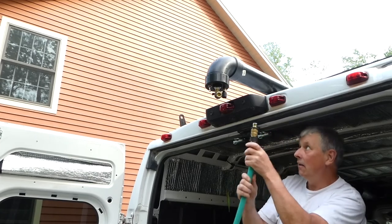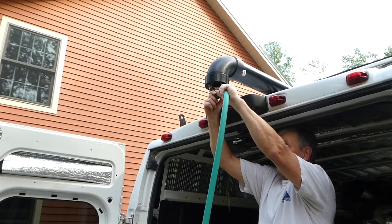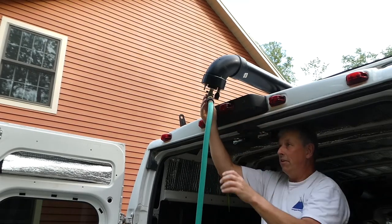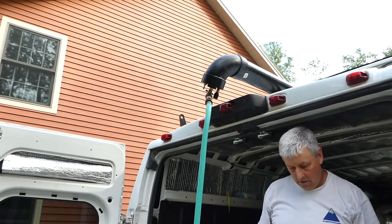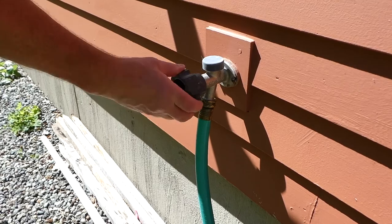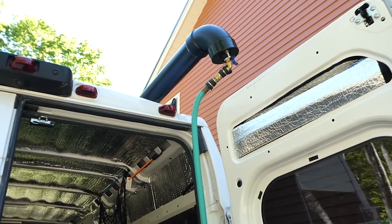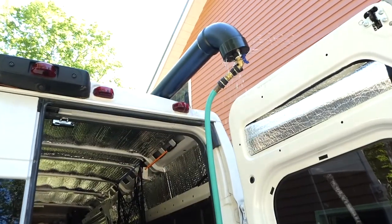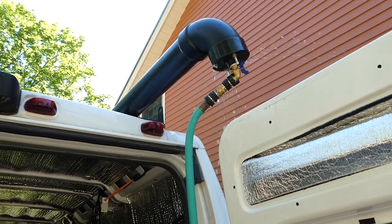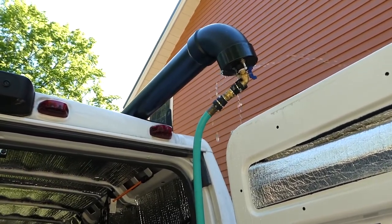I have two male ends with a female-to-female adapter in the middle, all as quick releases. You just do that and everything is connected together. Now I'm going to go turn the water on and start filling the pipe. Water is filling the pipe now. Water is coming out of the pressure relief valve, so we know the pipe is full. I'm going to go shut it off at the wall.